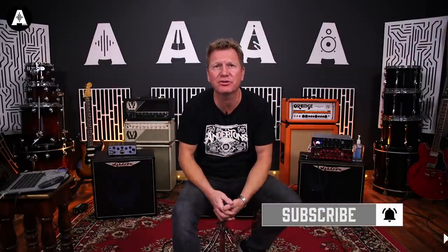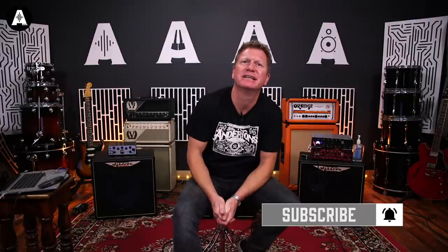Hello and welcome to All About The Bass. I'm Nathan and you may know me from such bands as Cancelled, sorry, postponed to further notice and have you considered a different line of work.